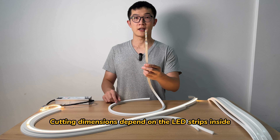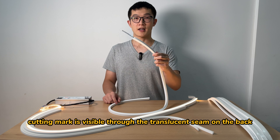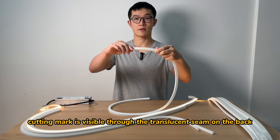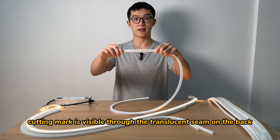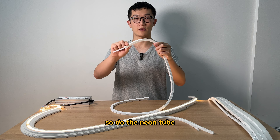Cutting dimensions depend on the LED tapes inside, usually 50 millimeters. The cutting mark is visible through the translucent seam on the back. The LED tape has a bending direction, and so does the neon tube.